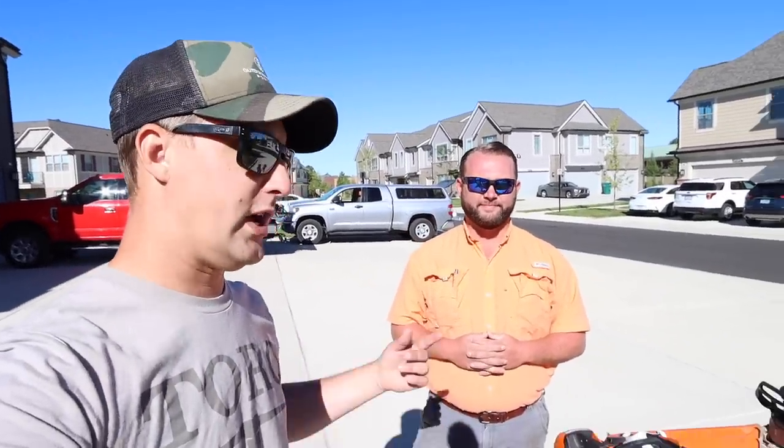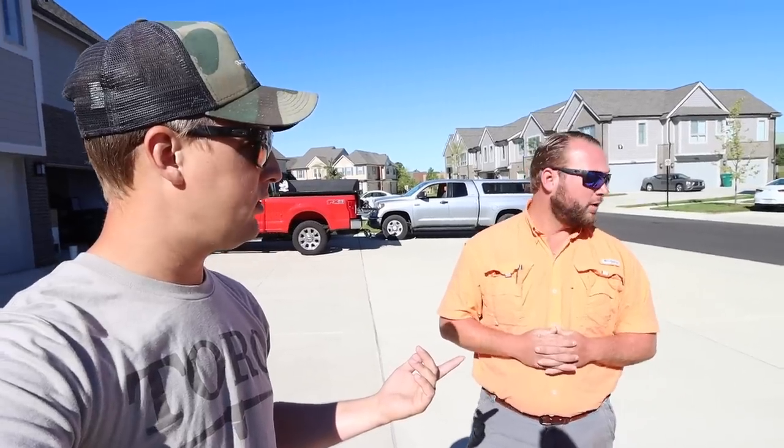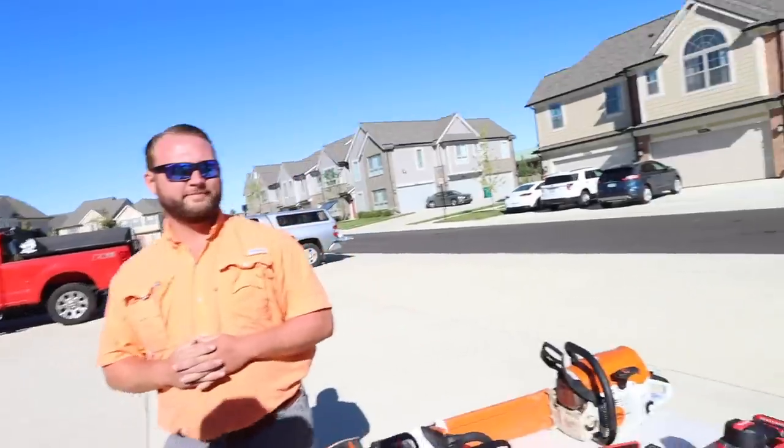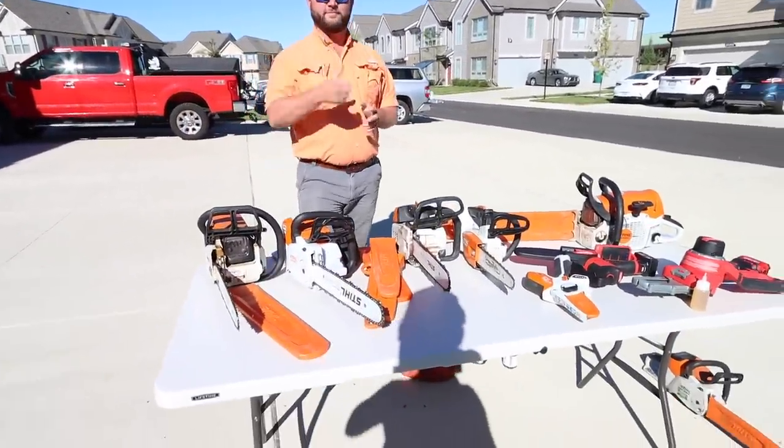We're going to do some more walkthroughs and demos — we'll throw the chaps on and get to the sawing action. Love to hear your thoughts in the comments: are you a battery fan or a gas fan? Are you old school like a lumberjack? Some of you tree guys — it's gas chainsaws or die. Or are you a homeowner or contractor who just wants to clean up a fallen tree quickly? I have the MSA-200 and I love that thing — it's my go-to. I don't have any gas-powered chainsaws because we just don't chainsaw trees very often.